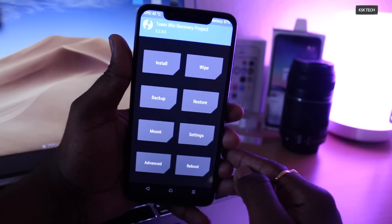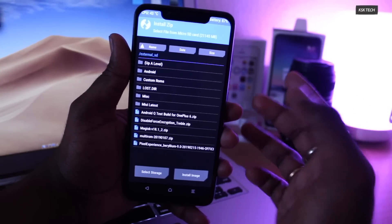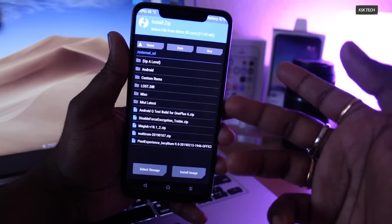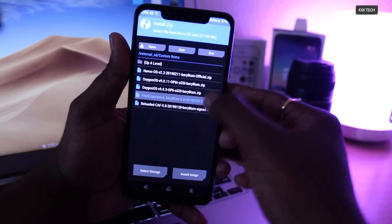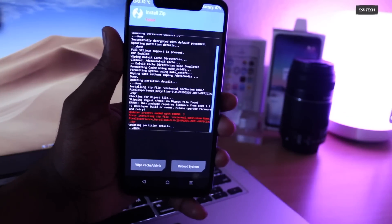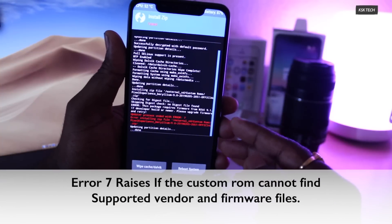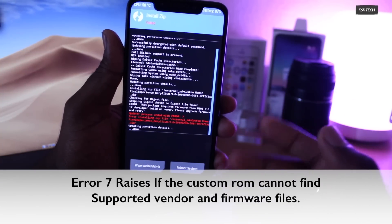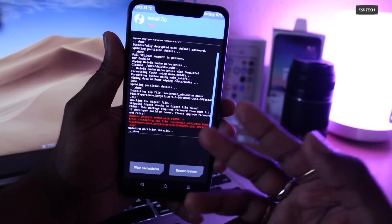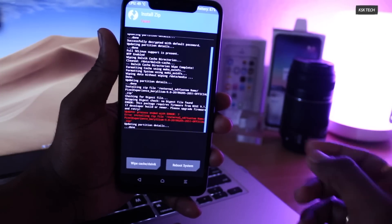Once you're done wiping, click on Install and select the ROM you want to install. Most people make mistakes here — after wiping, they select the ROM, swipe to confirm flash, and end up with an error. This is called Error 7. The Error 7 issue occurs when no compatible vendor or framework files are found. This is where people get stuck and ask in the comments: 'I got Error 7, what should I do?'